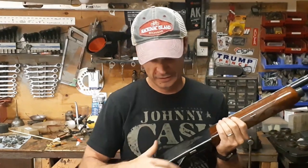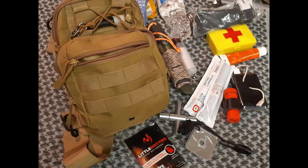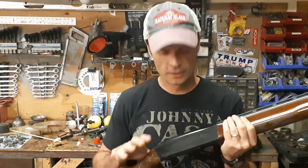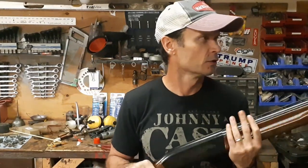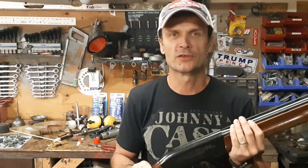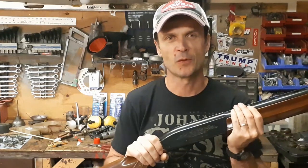Hey, welcome back to Matt's Garage DIY. Today we're back to take another look at the Remington 1100. This time, as promised, we're going to dig into that trigger assembly. This video is all going to be about the trigger assembly. If you are looking for a complete disassembly, click on the link above — my previous video completely took this shotgun apart and looked at all the internals. But today, just focusing on that trigger.